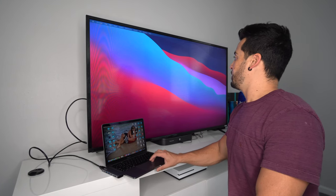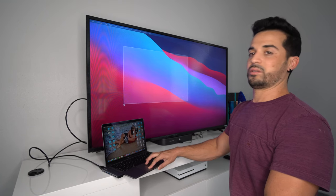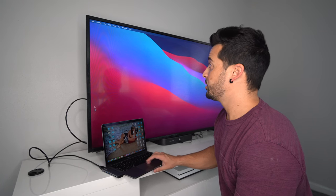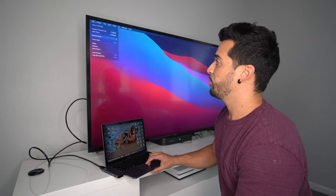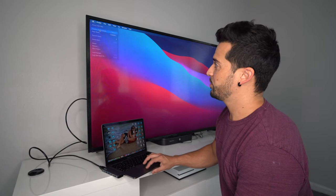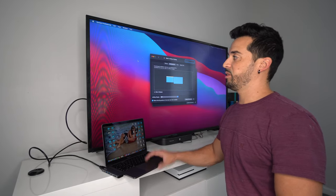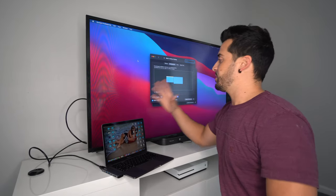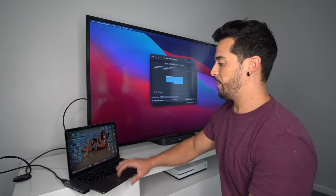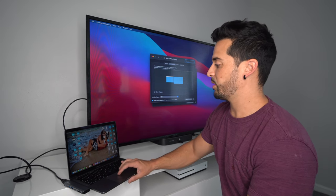Make sure you place your TV on the right input channel and it should automatically connect to your MacBook Pro. Here is the MacBook Pro — as you can see, we can see it on the big screen TV. To set it up properly, click on the Apple menu, go to System Preferences, and select Displays. Right now I have the TV set up as a second display.